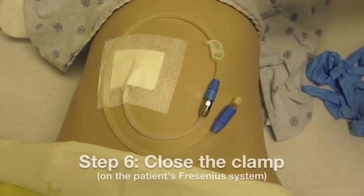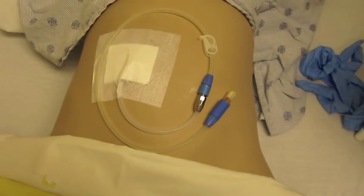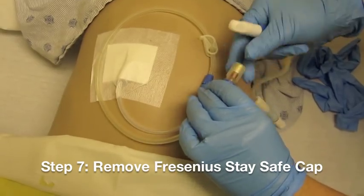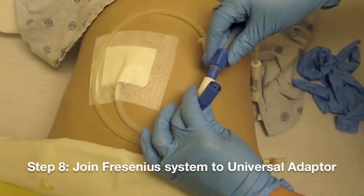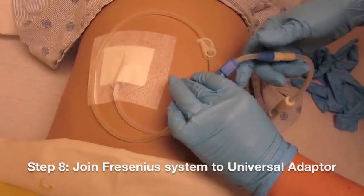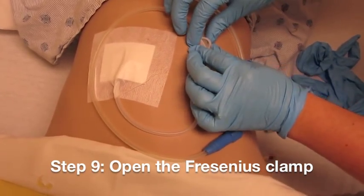Start by ensuring that the clamp is closed. Then take your Fresenius system and remove the stay safe cap. Then remove the end piece of the universal adapter and join the two pieces. You may now open up the Fresenius clamp.